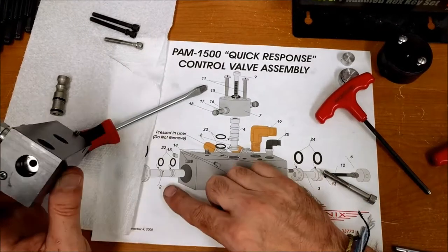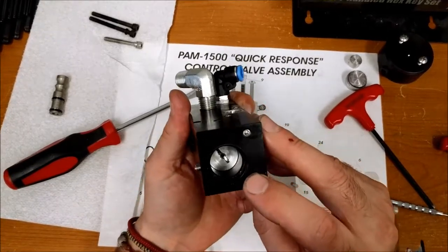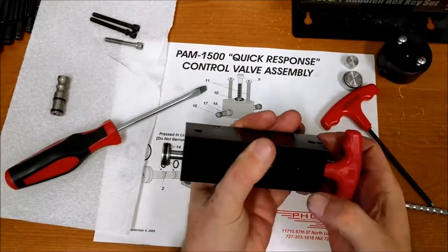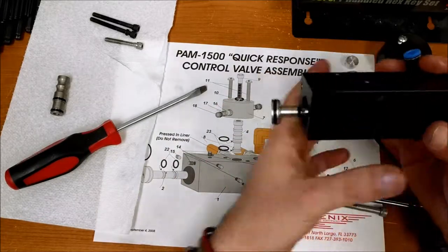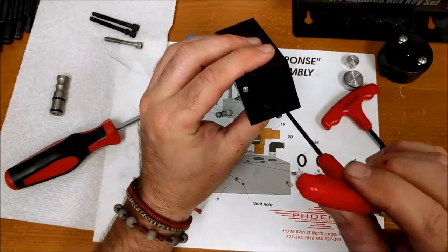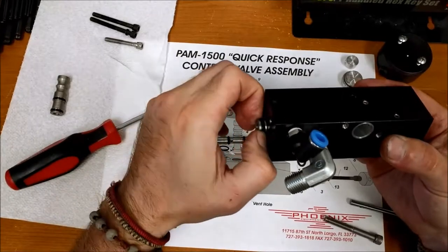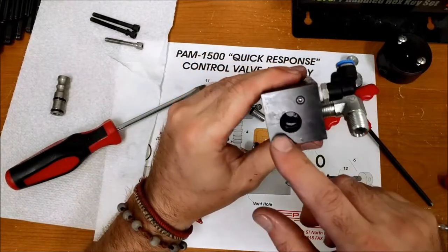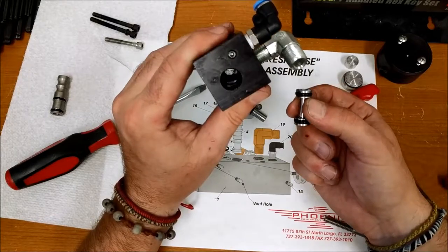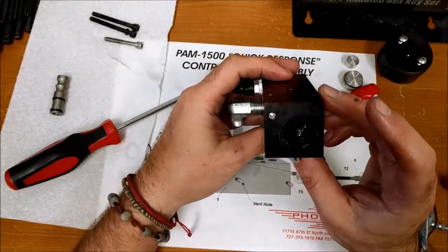Now that those two are separated, we need to get the piston out. The easiest way is to get a long enough allen key and push it out from the opposite end. Once it's out you should be able to pull it very easily. Do the same thing with the other side. You do not want to scratch the inside of the manifold because it will eventually wear down your o-rings over time — be really gentle, take your time, and try not to scrape the edges. The inside needs to be as smooth as possible.